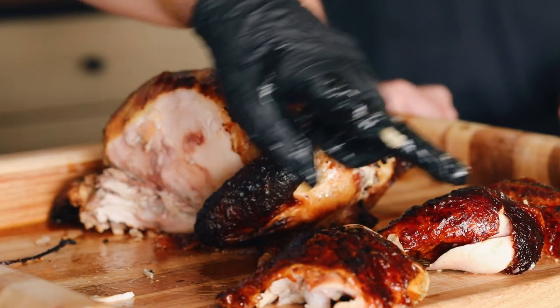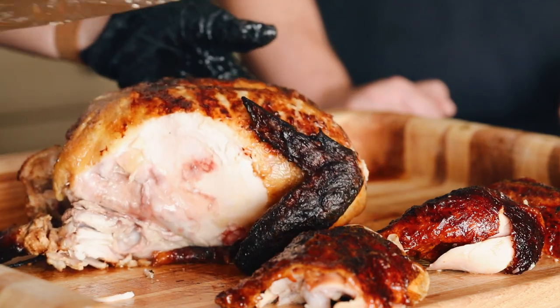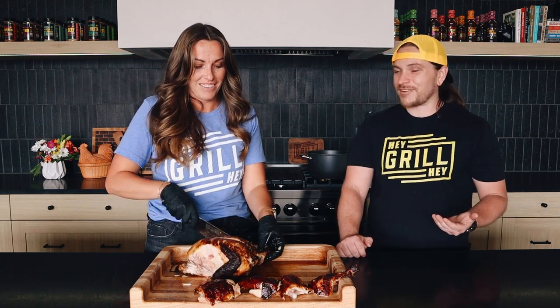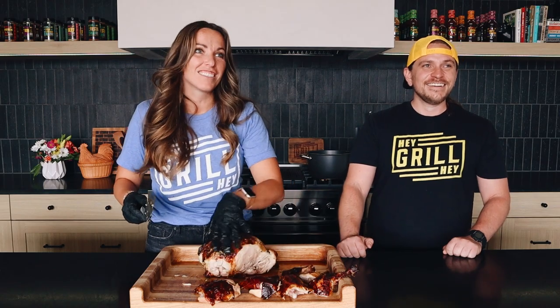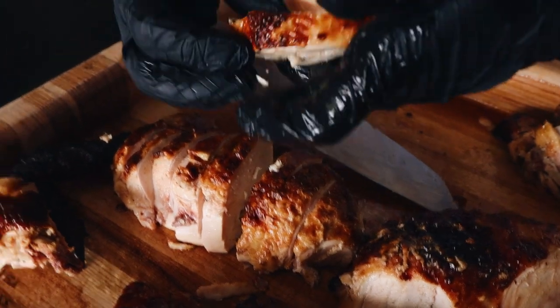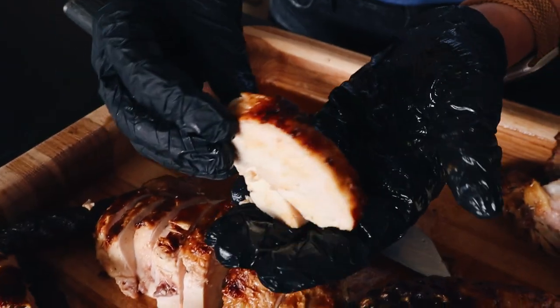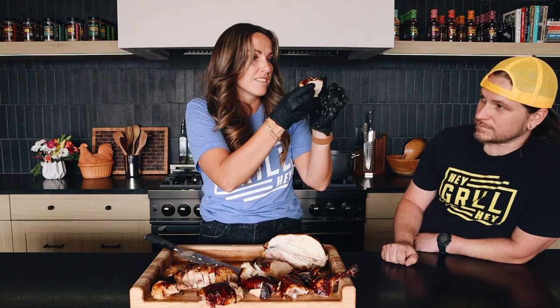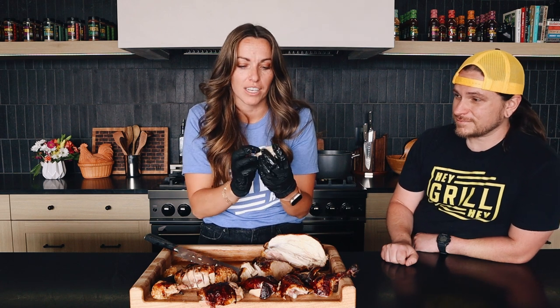Look at that mahogany skin on those thighs and those drumsticks — it's nuts. I've only done this chicken on gas rotisseries before, so I'm very excited to have that charcoal flavor on this chicken. Let's just have a moment of skin worship and appreciation here. I'm really excited about how this turned out just from slicing it. The fact that this chicken skin — that fat underneath there is almost completely rendered — it is just thin and mahogany brown, and I'm super excited to eat it.